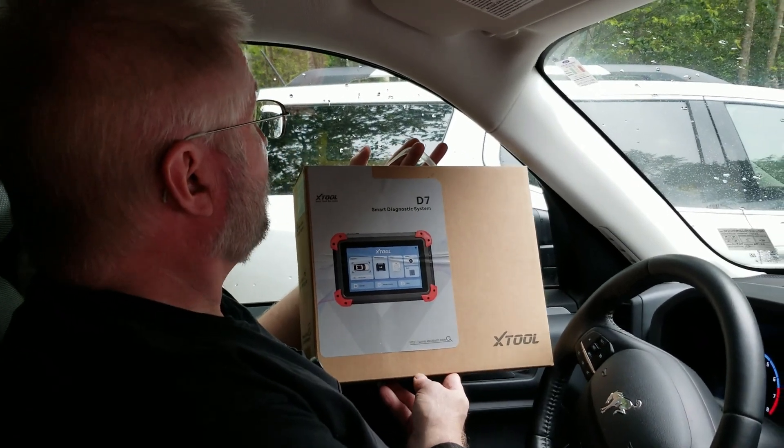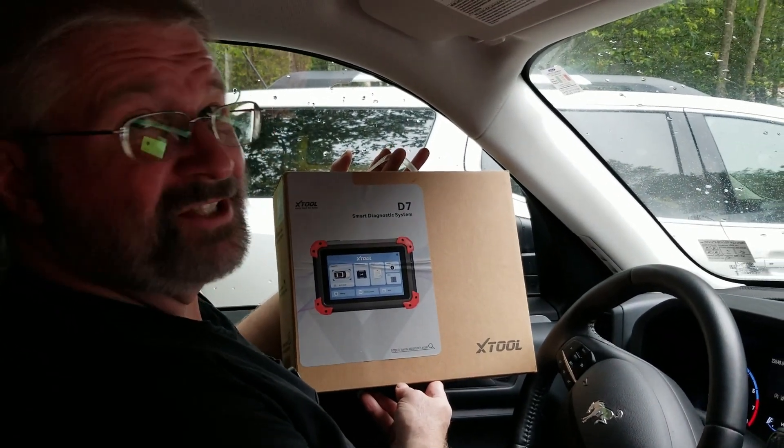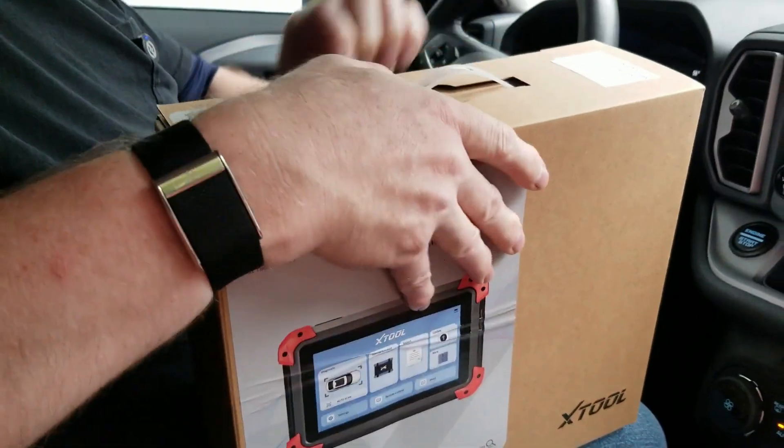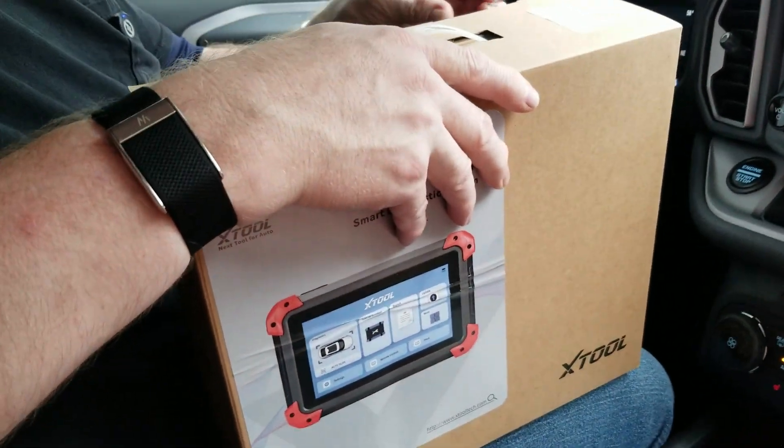Hey, Brian from Garage Mahal. Today I have the Xtool D7. This thing is pretty awesome. So let's open up and see everything that we get inside.